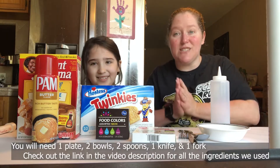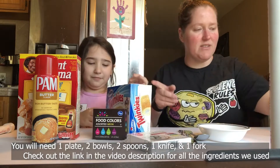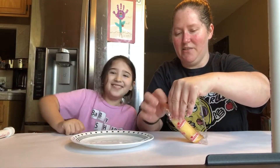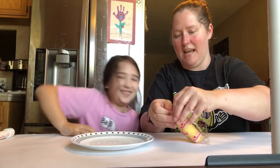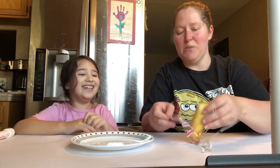Here are all our ingredients, so let's get started! Harley, go ahead and open it up and grab us a Twinkie. We're going to open it gently so as not to damage it — this is going to be our chloroplast.